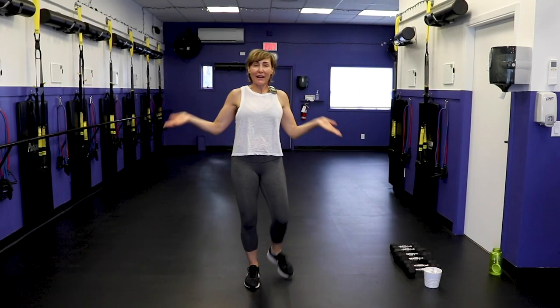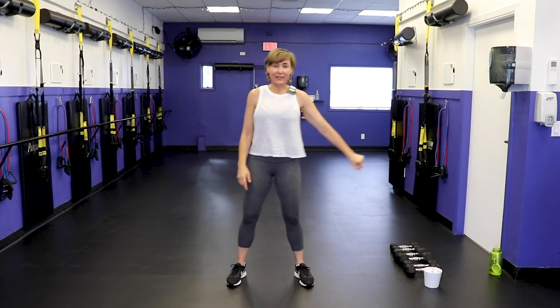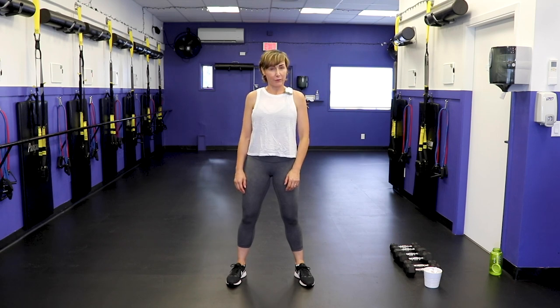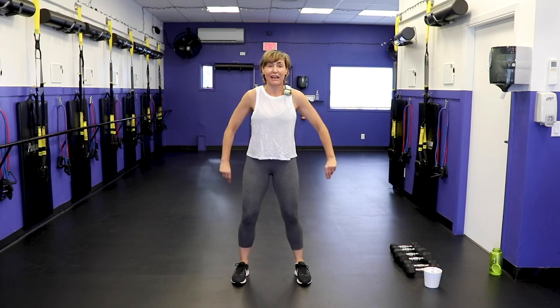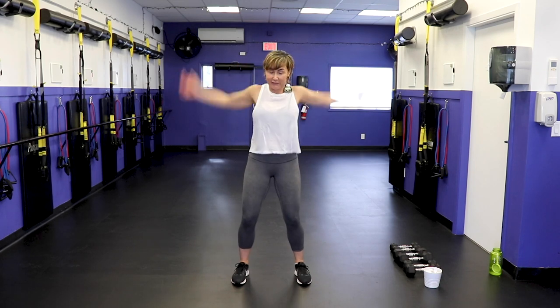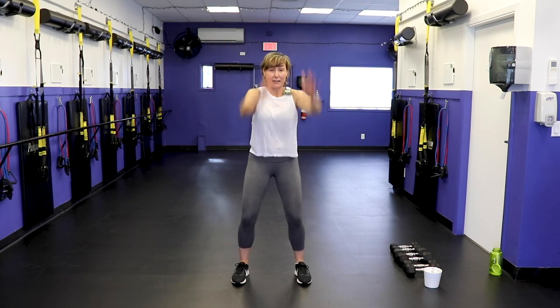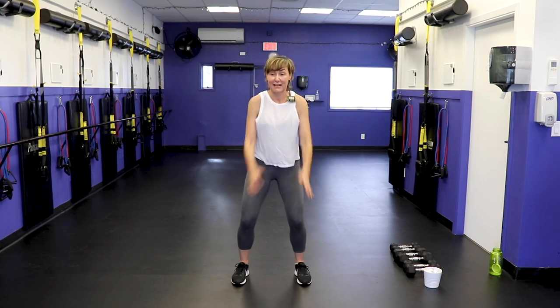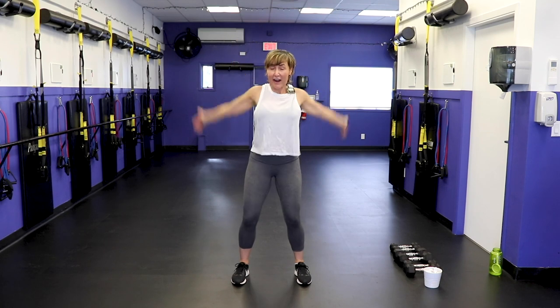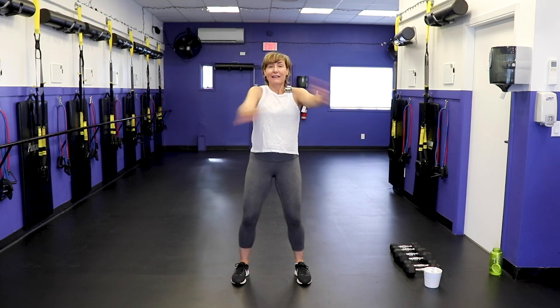Hello and welcome! I'm PJ from fitnesswithpj.com. Like I said in the intro, this is a trainer's choice workout — or more like trainer has no choice workout. We've got the exercises off to the side. Let's get warmed up: feet apart, abs engaged, big arm circles. Make them big, exaggerate the motion. Warm up those shoulders for whatever shoulder move we have to do.